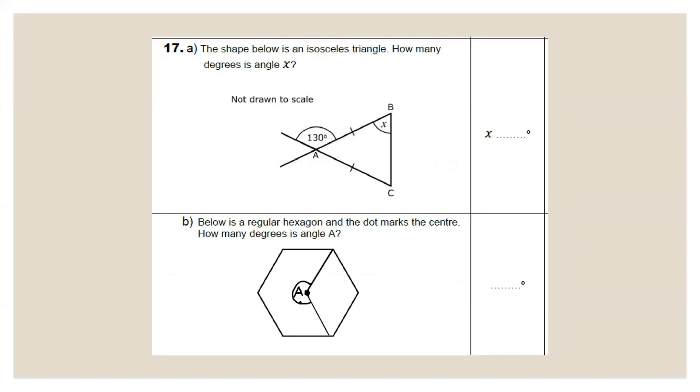Question 17: angles. The shape is an isosceles triangle — so the two base angles are equal. Opposite angles are equal, so the vertically opposite angle is also 130°. 130 + 130 = 260°. A complete rotation is 360°, so 360 − 260 = 100°, divided equally between the two remaining angles = 50° each. The angles in a triangle add up to 180°. So 180 − 50 = 130°, shared equally between the two base angles of the isosceles triangle: 130 ÷ 2 = 65°. Angle x = 65°.